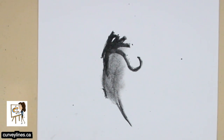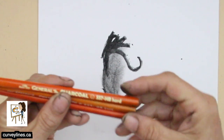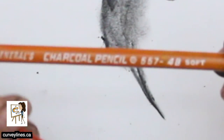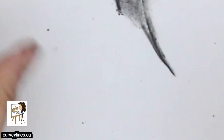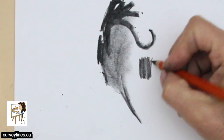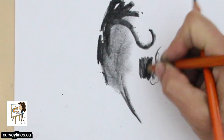Charcoal also has different hardnesses. This brand is General. We have a hard charcoal called HB, then a 4B which is a bit softer, and a 6B. The softer the charcoal, the darker it'll be. The hard charcoal won't be quite as dark, but it's a little easier to control — it has a nicer tip and stays sharp longer, but it's not as dark as the softer charcoal.